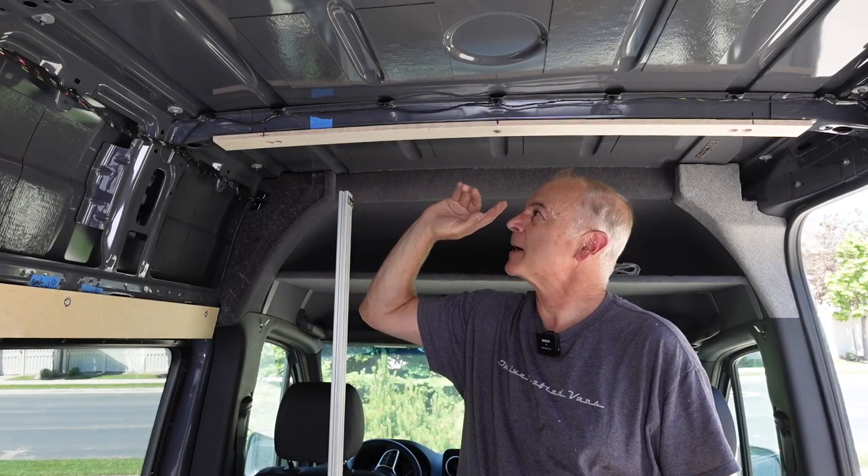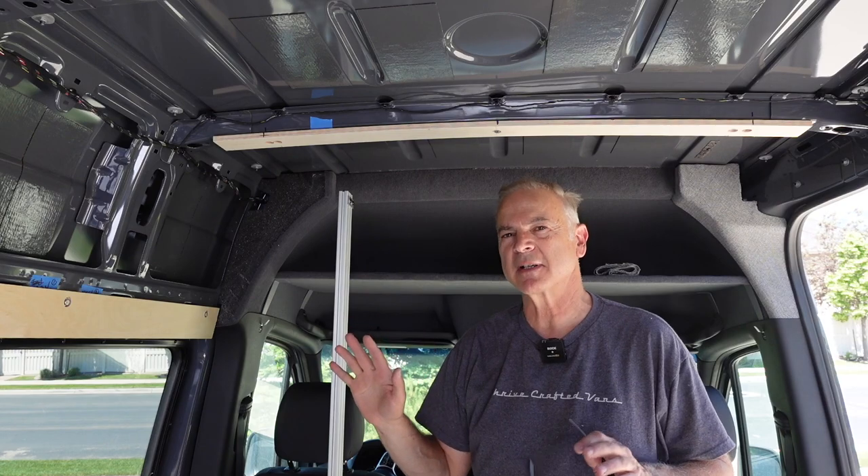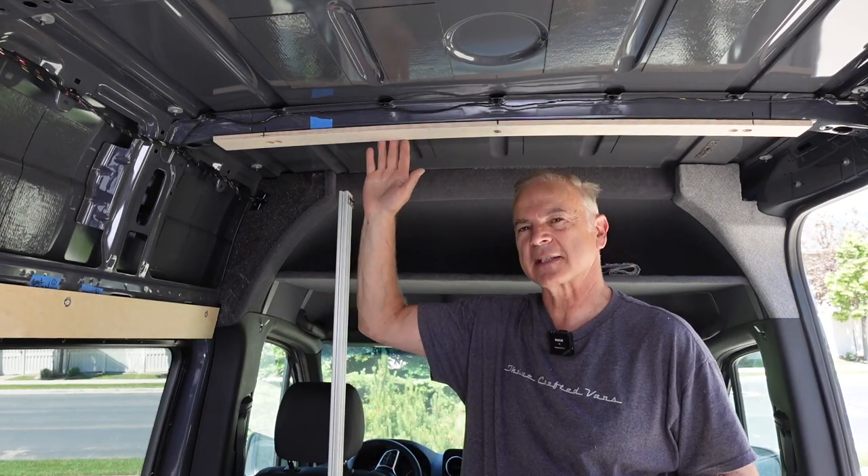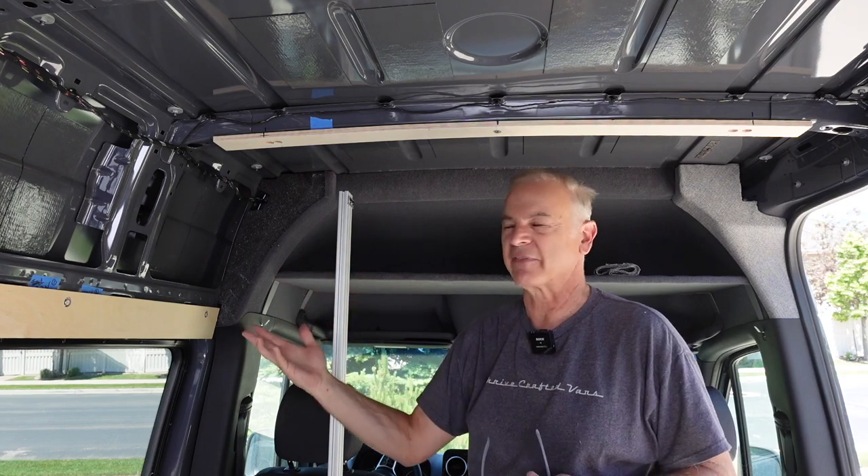Hey guys, what's up? Today I am doing furring strips in the van. Imagine a house that you're building — it would have studs, and then on all the studs you would put sheetrock. Well, the furring strips are kind of like those studs in a house for your van.